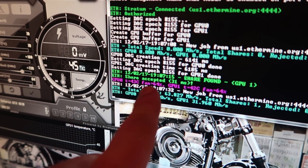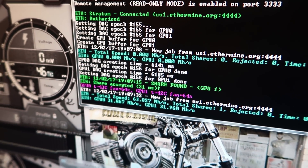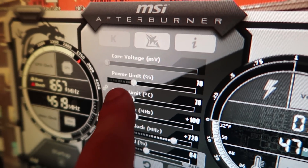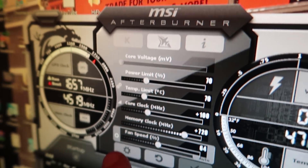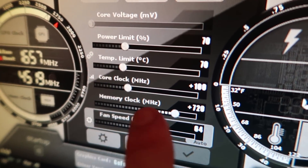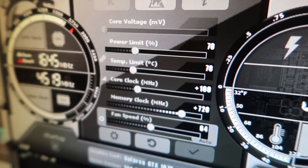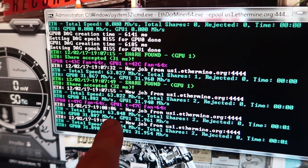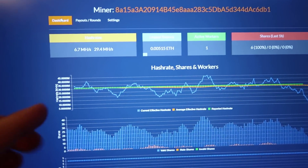Just real quick, want to see what the temperatures are: fan 64, 64, 42, 43 — those are good temperatures. I just need to double check if these settings are correct; I have to do some more reading about power limits, temp limits, and all that. Basically what I set it to was 100 for the core clock, memory clock 720, fan speed brought up to 64. Total speed 63 megahashes — really good hash rate. The pool I use is ethermine.org.